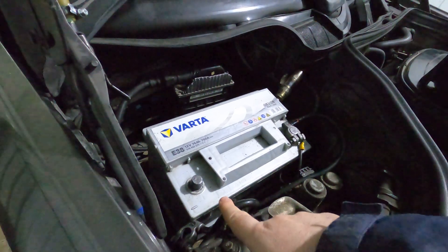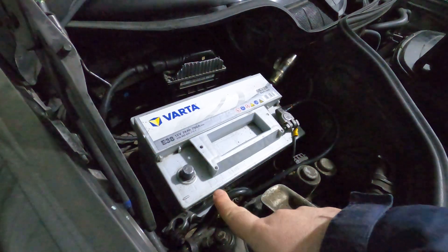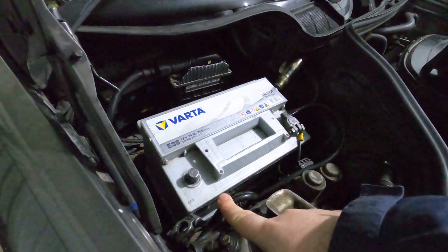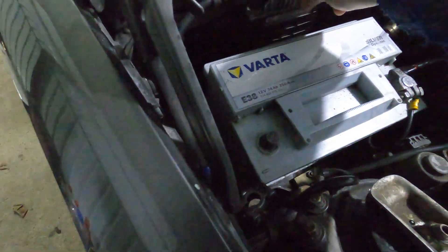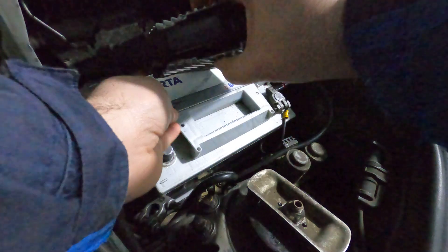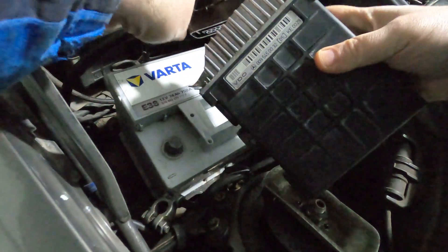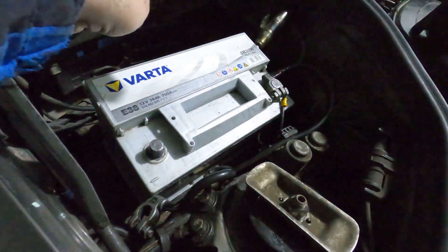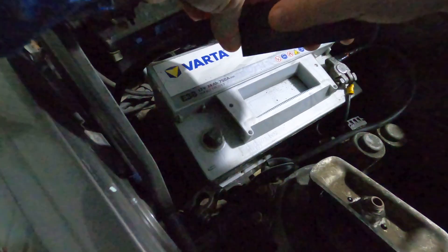So first, disconnect the battery ground just in case. Now take the ECU connector, put your thumb here, press down, and voila — we will remove the ECU connector now.